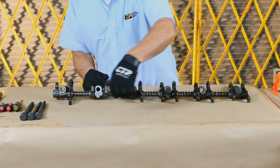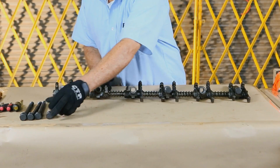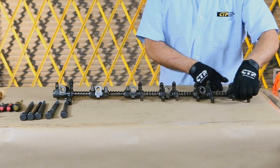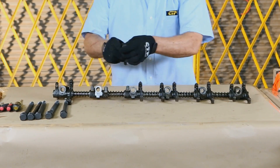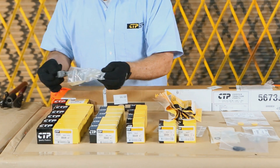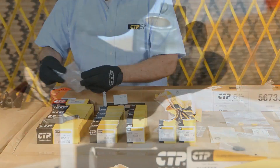We will now begin to put together an exact duplicate of the rocker shaft assembly we just removed with all new CTP parts. First, take out and organize all our new CTP parts.